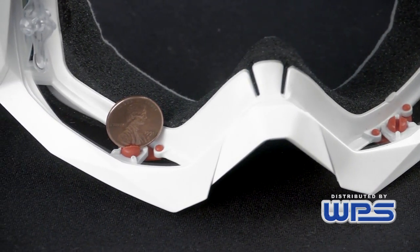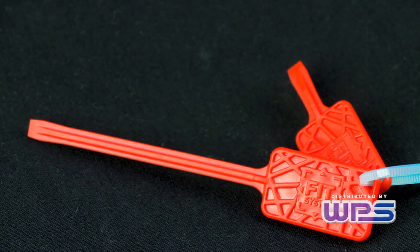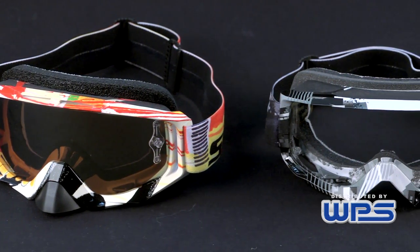Using our pre-supplied tool, or even a penny, it's very easy to adjust. Put the goggle up to your face and make those micro adjustments. Using the Scott Fitment system really allows you to customize the goggle.